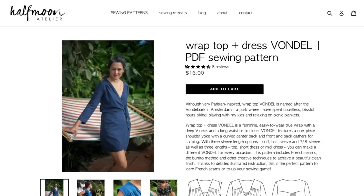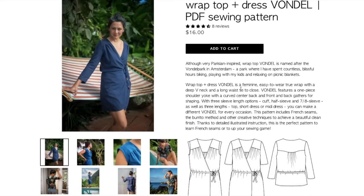Next we have the Vondel wrap top and dress. Although very Parisian-inspired, it's named after Vondel Park in Amsterdam, where she has spent countless blissful hours biking, playing with her kids, and relaxing on picnic blankets. It's feminine and easy to wear — a true wrap with a deep V and long waist tie to close. Features a one-piece shoulder yoke with a curved center back and front, and back gathers for shaping. Three sleeve length options: cuff, half, and seven-eighths sleeve, as well as three lengths: top, short dress, and midi dress. This pattern includes French seams, the burrito method, and other creative techniques for a beautiful clean finish — perfect to learn French seams or level up your sewing game.